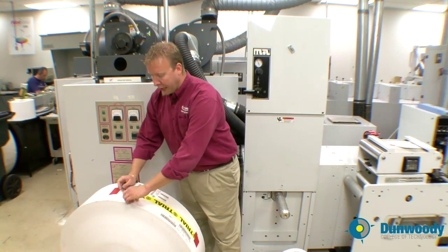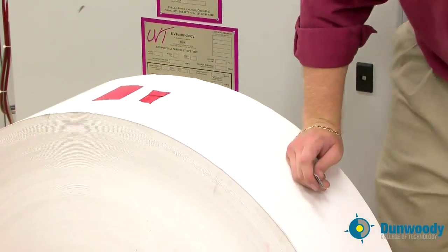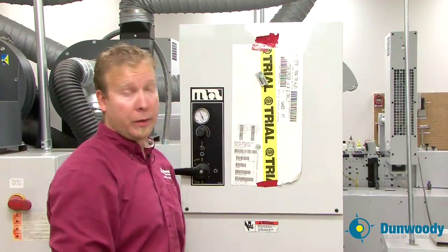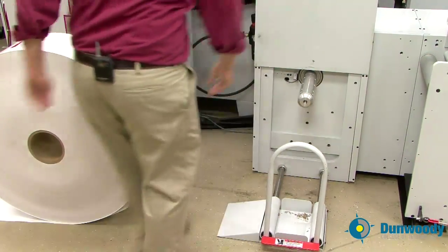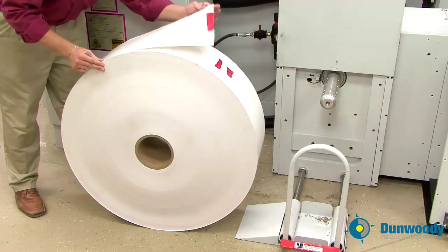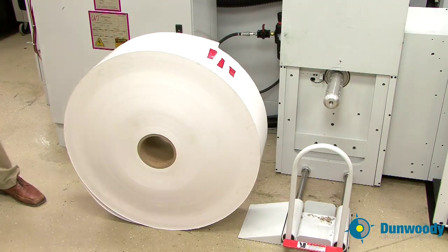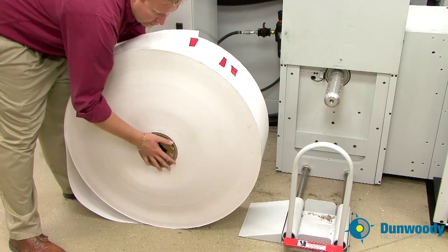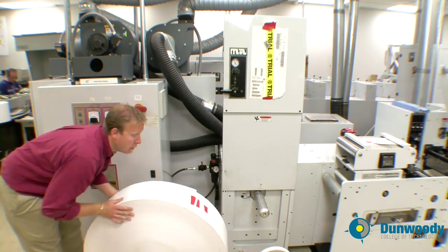I want to first start by removing the roll tag and keeping that. Place it under the magnet at the unwind. Pull out the roll lift so you can roll your roll onto it, then position your roll so it will unwind from the top. Now this particular roll has a six inch core so we will need to use the core adapter — simply insert it into the core. Now take your roll and roll it onto the unwind roll lift.